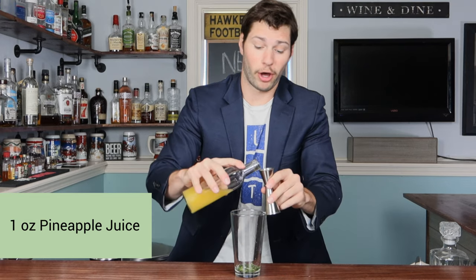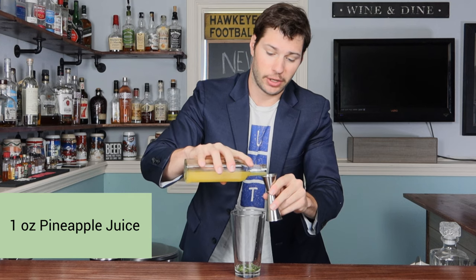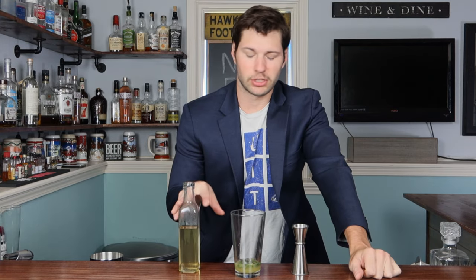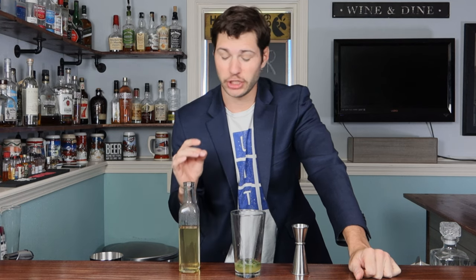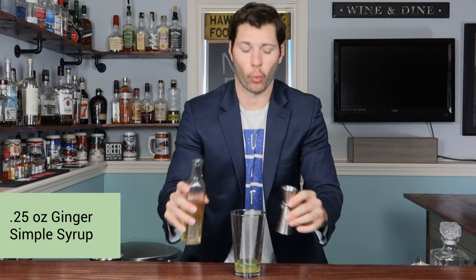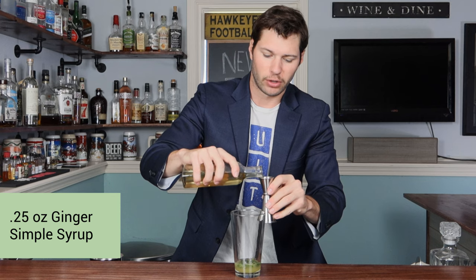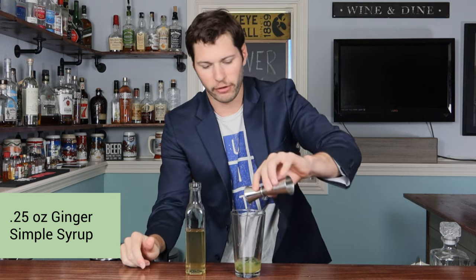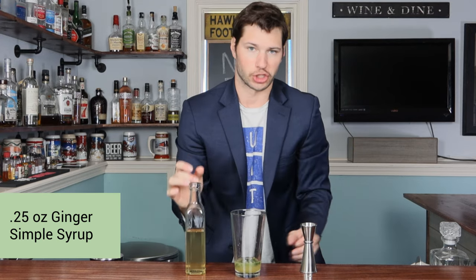We're gonna add one full ounce of pineapple juice for a nice fruity, tropical flavor. Next we're going with a unique flavor — I infused my simple syrup with a little bit of ginger, so it's got a different color hue to it. We're gonna go with just one-fourth of an ounce of that ginger simple syrup so it gives a nice little flavor change without overtaking the drink.